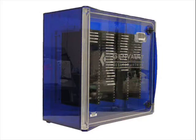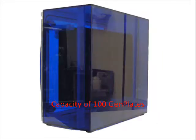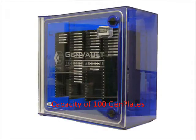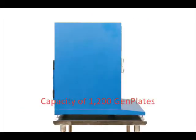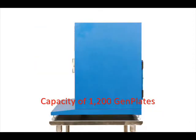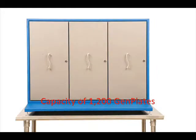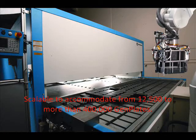GenVault's desktop archive, our small store, holds up to 100 GenPlates. The personal archive, our medium store, holds up to 1,200 GenPlates. Our dynamic archive scales to meet your needs, with sizes beginning at 12,500 GenPlates, up to more than 400,000 plates.